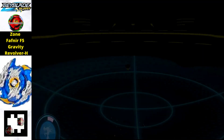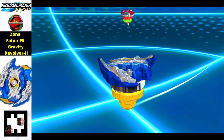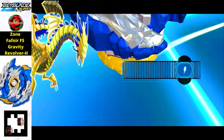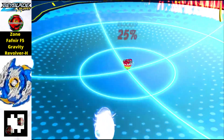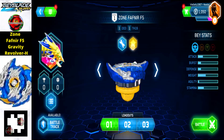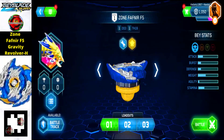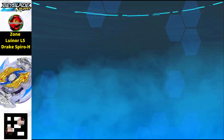Next we have the Zone Fafnir F5 Gravity Revolver H edition in blue and metal color. It has different parts from the previous ones. Just scan the QR code to get it. Zone Fafnir is still an attack type Beyblade, which makes it really phenomenal.